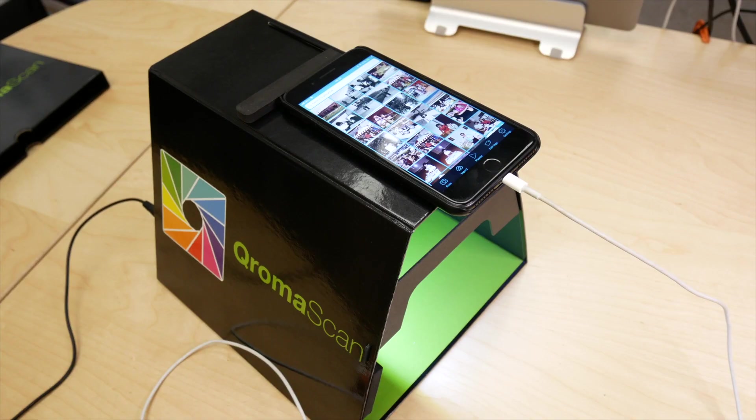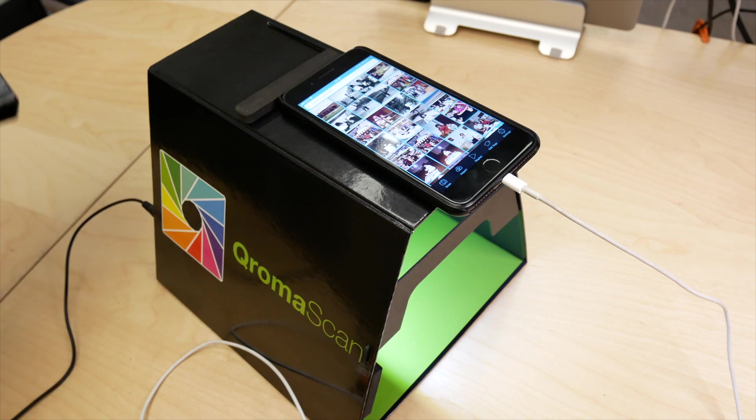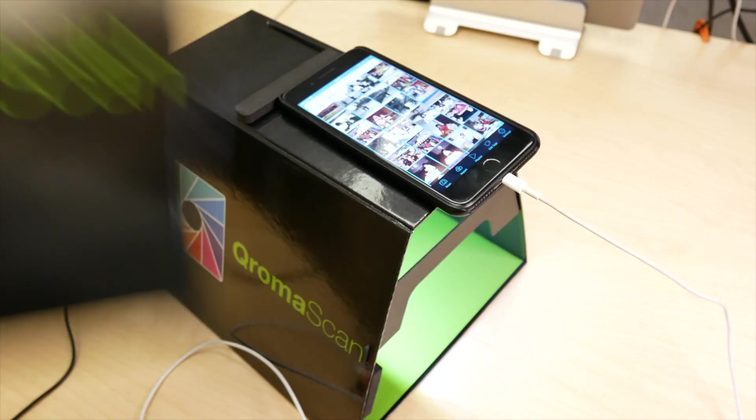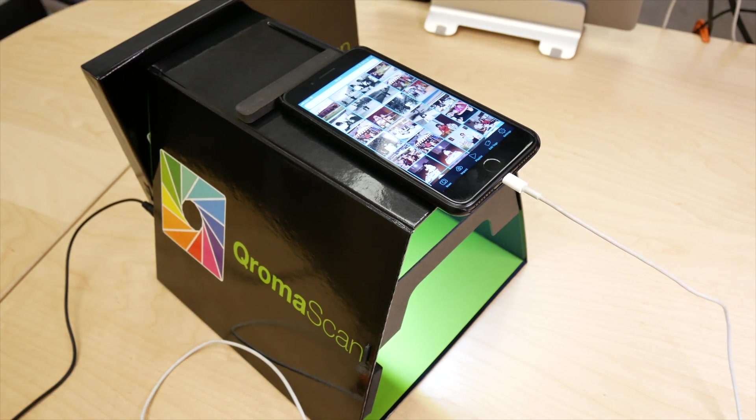One thing I should mention is to turn off any strong overhead or side lights. Chromascan works best when it supplies the light. If you're in a place where you can't control the lighting, here's a tip: use the lightbox cover to seal off the left side of the lightbox. This is the side that's most sensitive to light bleed, and this is an effective way to minimize it.